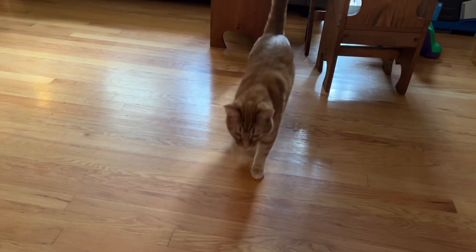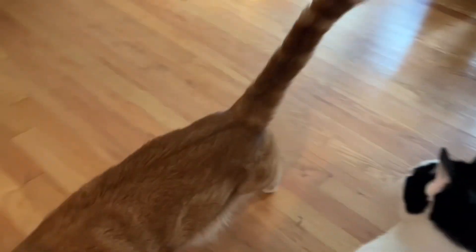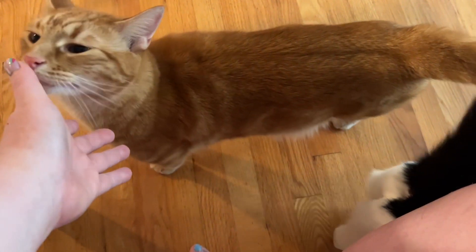Where'd it go? Where did it go? What'd you do with it? Where's your toy?